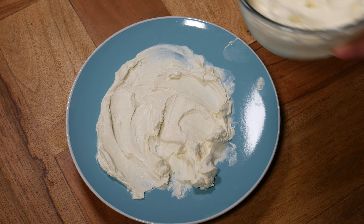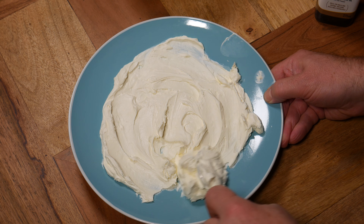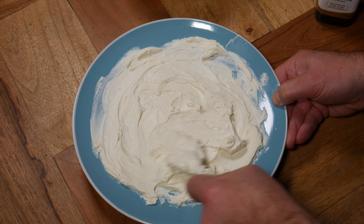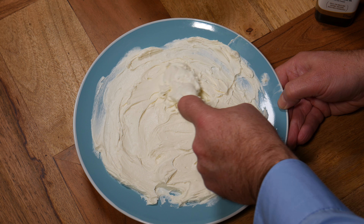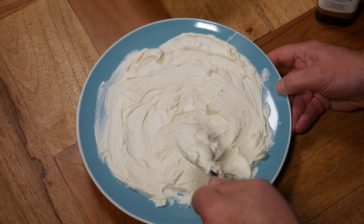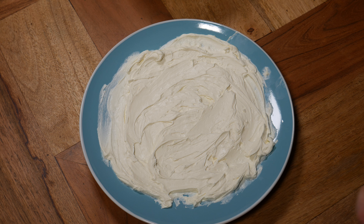I'm going to tie up the cheesecloth, going corner to corner and tying a double knot in each corner, then hanging it on the cupboard to drip. I've got a piece of wire that I'm looping so I can pop it over the knob of the cupboard. I'm just making sure no bits are getting out and squeezing some of the excess water from the cheesecloth. That dripped for about 18 hours to get the consistency I needed.